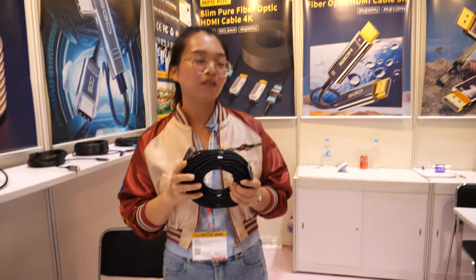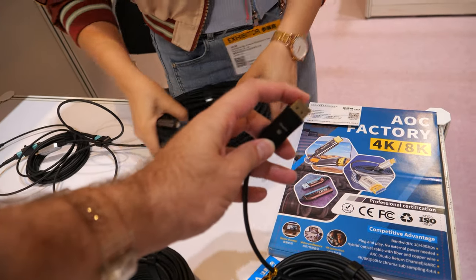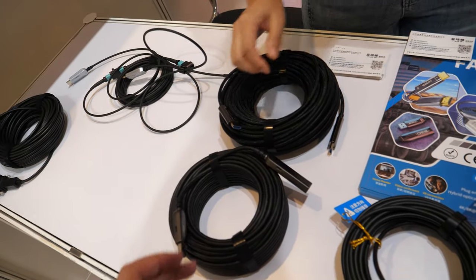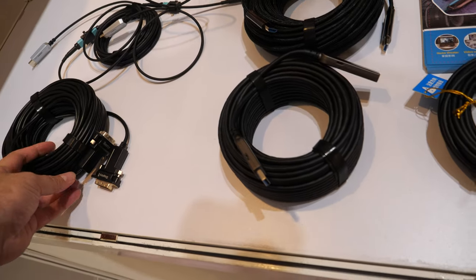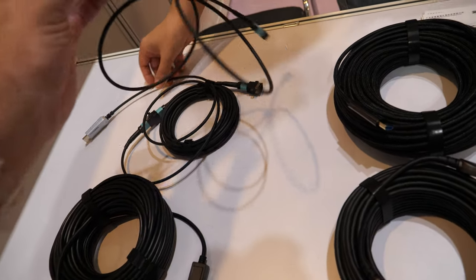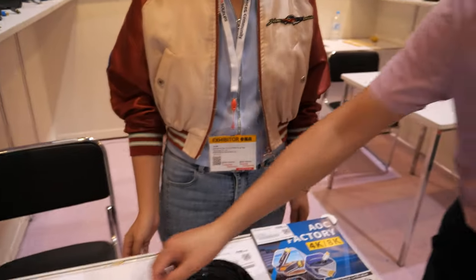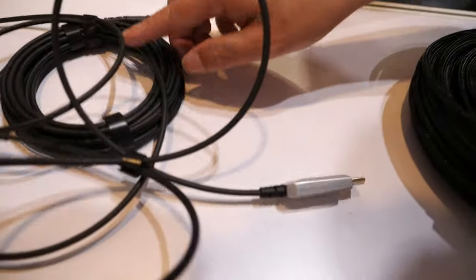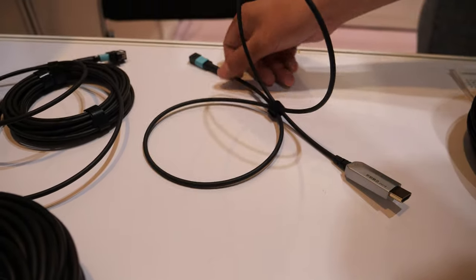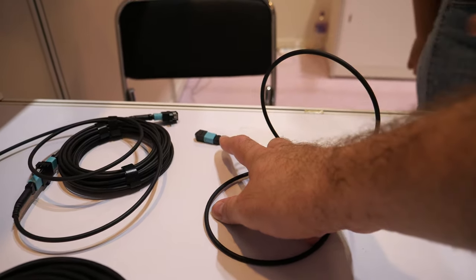That's a very long cable. What is different about this one? This is DisplayLink, and this is USB. And this one is not using fiber — it's a pure HDMI cable. These are pure fiber HDMI cables. And this is a separated type — you can separate it and connect to a normal fiber connector.